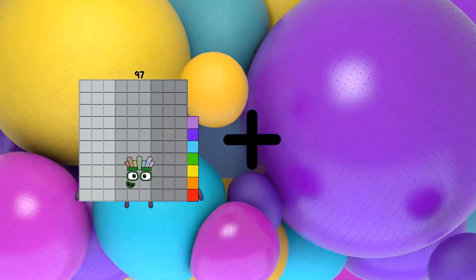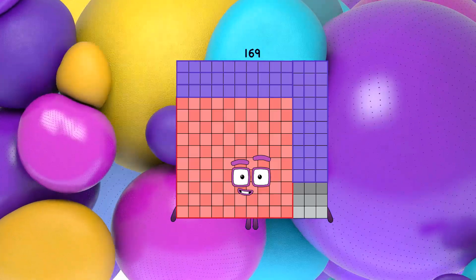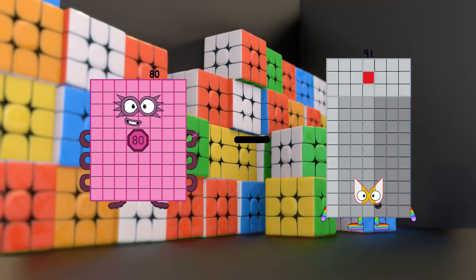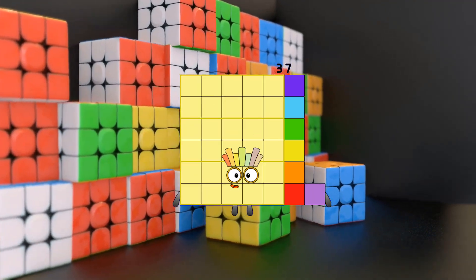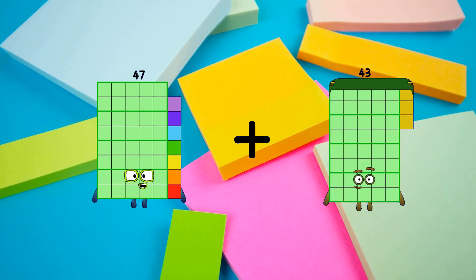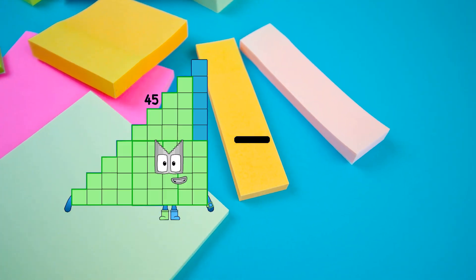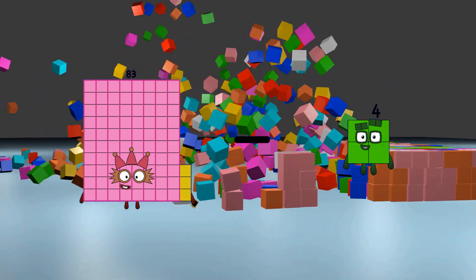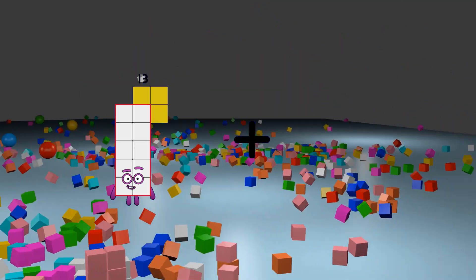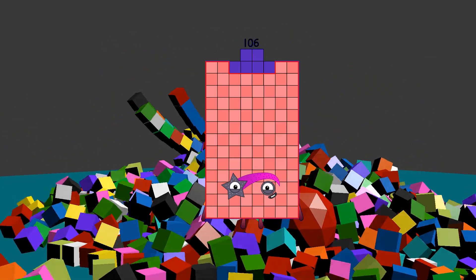97 plus 72 equals 169. 80 minus 43 equals 37. 47 plus 104 equals 151. 83 minus 49 equals 34. 70 plus 36 equals 106.